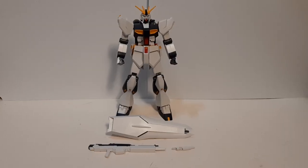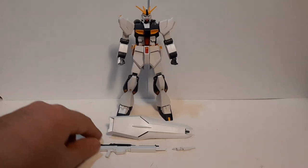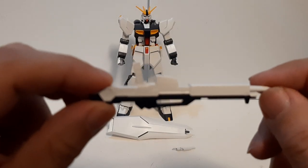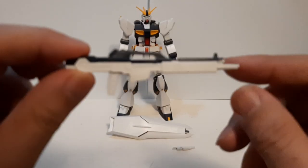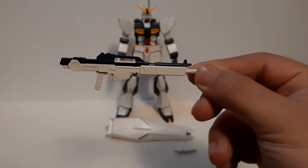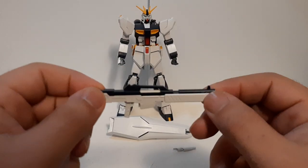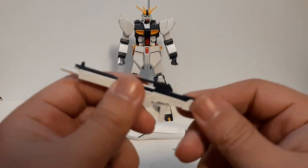This is everything the entry grade Nu Gundam comes with, which isn't really a lot. It comes with the Nu Gundam's beam rifle, which is actually pretty detailed — I was expecting it to be a little less detailed for an entry grade, but it's got some nice detail work. It's in two color pieces, so it's not just full single color; it's got some color separation, which is pretty nice.